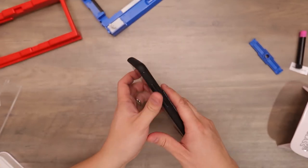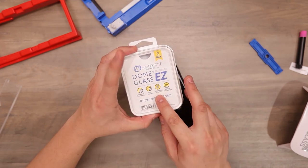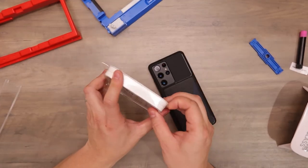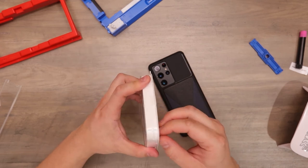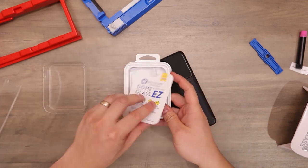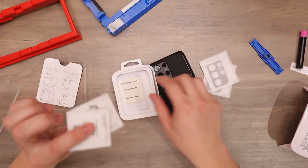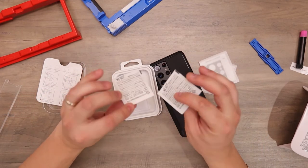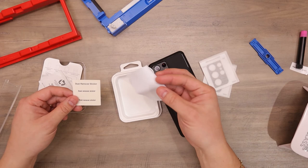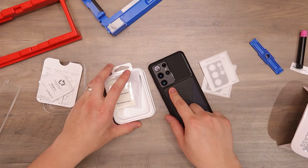And as a bonus, Whitestone also has a tempered glass for the back of the camera. So you get two tempered glass pieces, some cleaning supplies, alcohol swabs, dust remover sticker, and cleaning cloth. So let's go ahead and install this onto the back of the Samsung S21 Ultra.